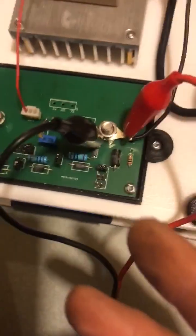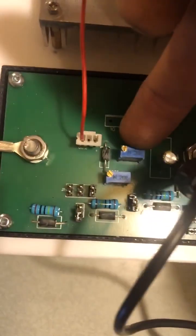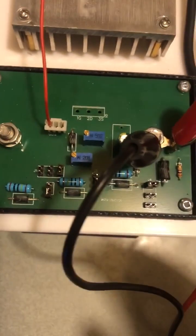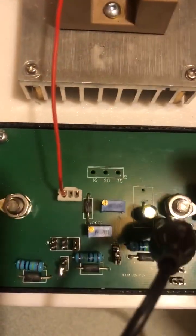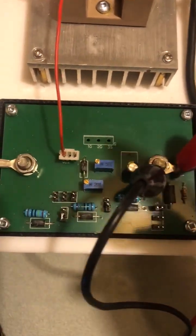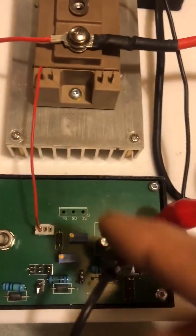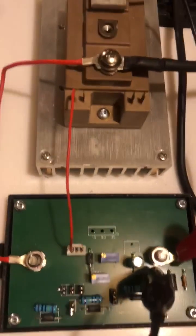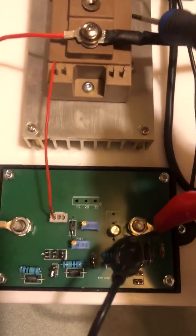We are now set up to adjust the trim — the first trimmer pot, this one here. These have to be adjusted differently for whatever device you are using. This has to do with the turn-on and turn-off time of the IGBT or SCR that is being used, and this is variable because all of these have different ratings.